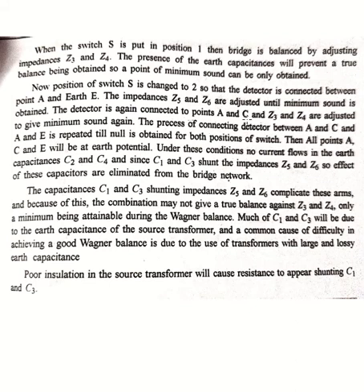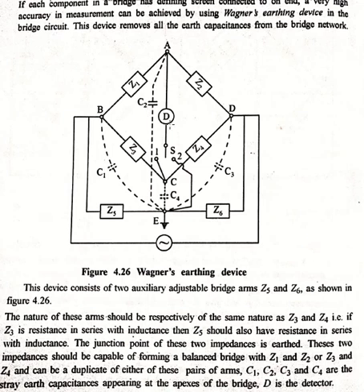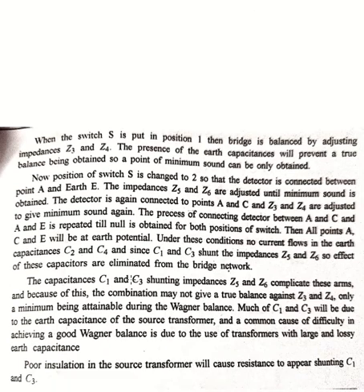The detector is again connected to point AC, and the bridge is again balanced by varying Z3 and Z4. Then we adjust again at position 2, following the same procedure of connecting the switch between positions 1 and 2 repeatedly, until the minimum sound effect is obtained.